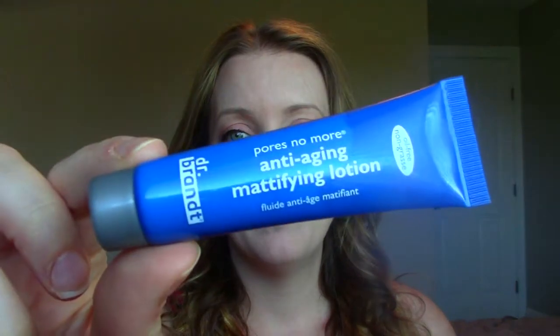The foundation I decided to add it to today is the anti-aging mattifying lotion from Dr. Brandt. I got a sample of this in my Ipsy bag and I've been playing around with it, so I just added some drops to it — and that's how I did my face today. I'll quickly show you myself doing that.